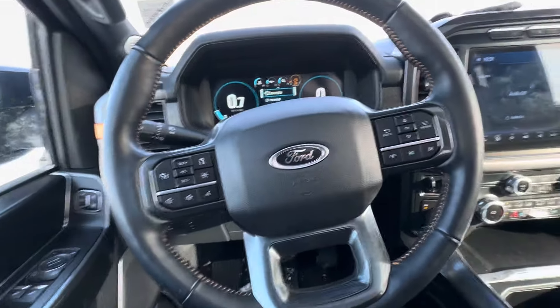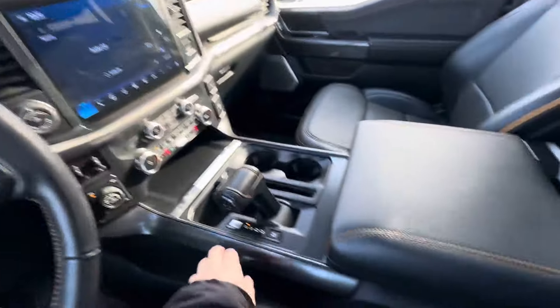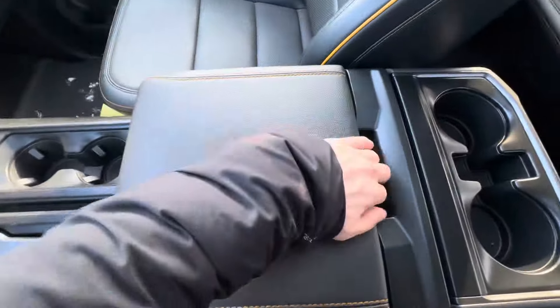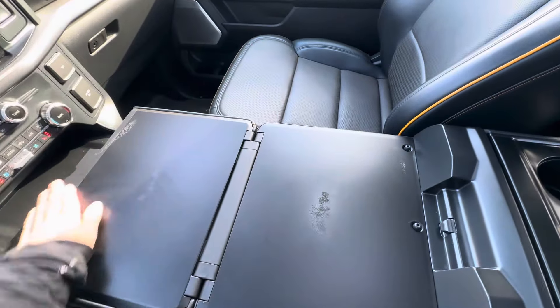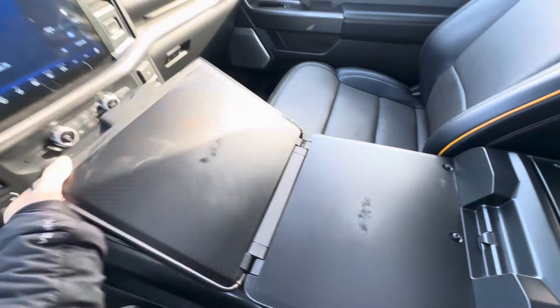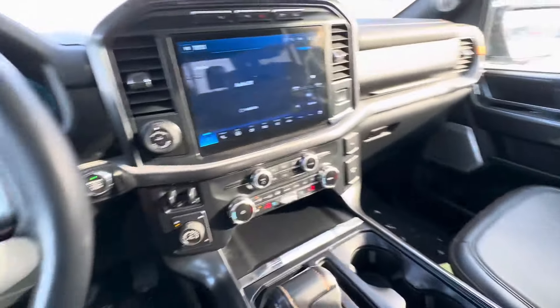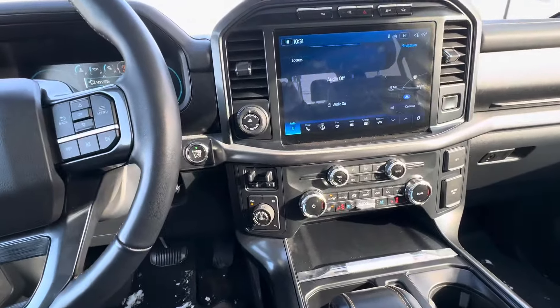Blacked out logos on the interior of the truck here as well. As I move to the right, you do have that work surface in this truck, so if you're needing any space to do a little bit of paperwork or eat food at the drive-thru, you can do so.